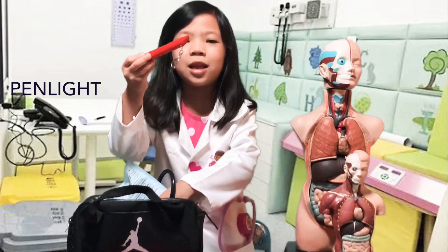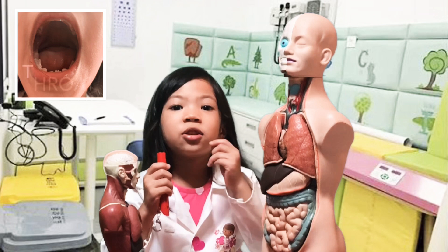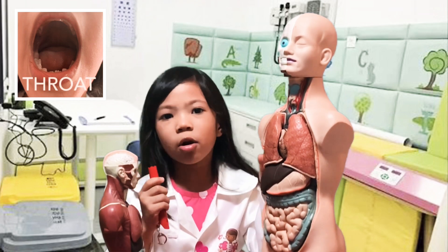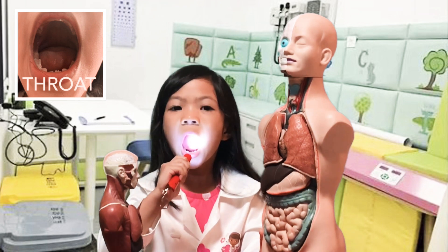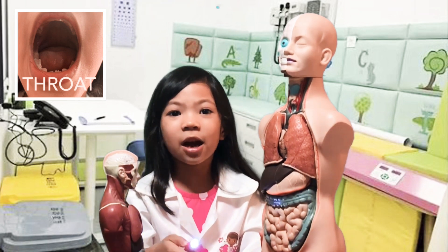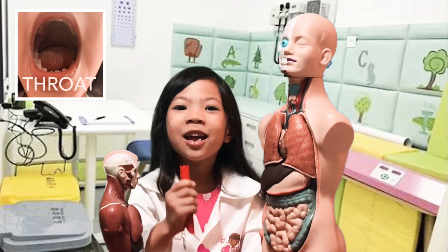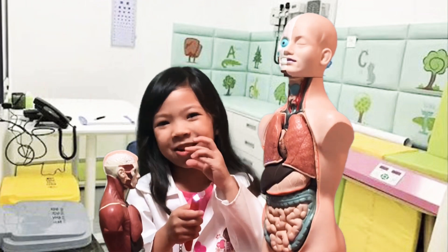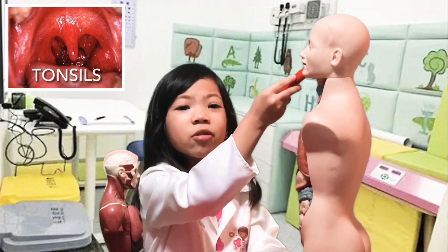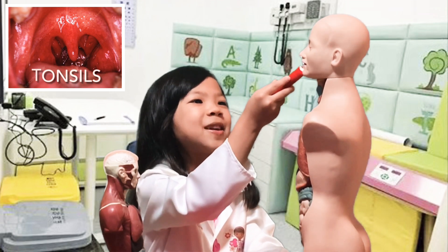This tool is used to check what's in your mouth, like your tongue or your teeth. You can also stick out your tongue if the doctor is checking it. The tongue model doesn't really show up well, so I can only see a little bit.